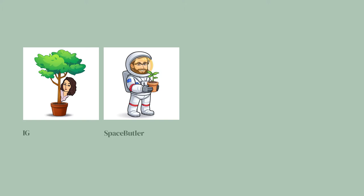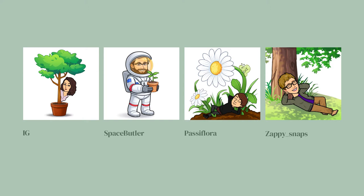Hello everybody and welcome to episode 2 of the Garden Revival BBQ — BBQ stands for Big Burning Questions. I am your host IG, the server's illegal guardian, and co-hosting with me is my tech support and moral support, Space Butler. Our panel today is ecologist and plant lover Passiflora, and professional gardener Sappy Snaps.